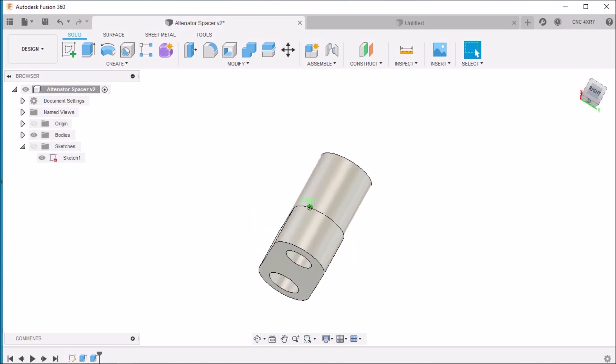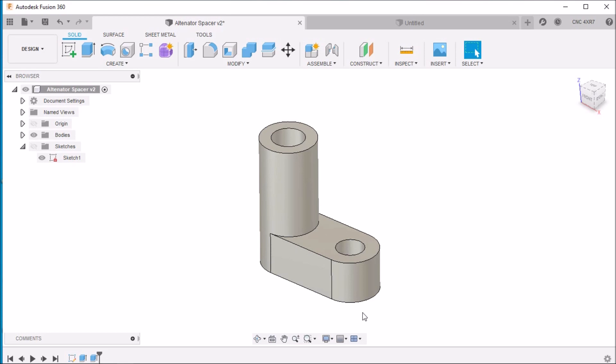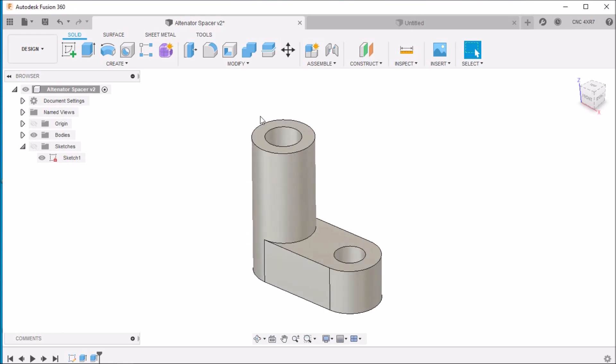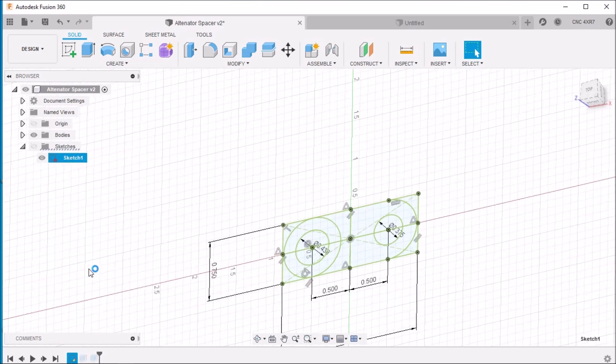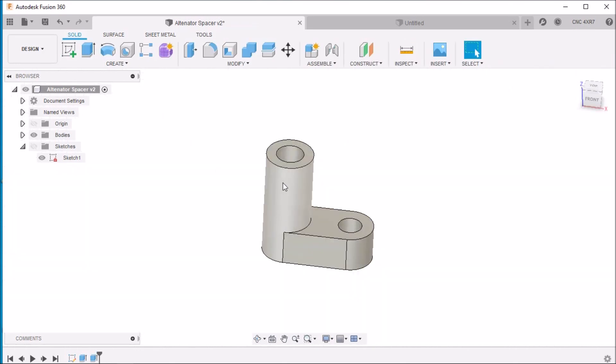Here we are in Fusion 360 — this is the alternator spacer that my father-in-law asked me to machine. This is to replace some stacked washers that the bracketry kit had called for; he was having issues getting the belt tight and it was causing squealing. Let's take a look at the overall design. Pretty basic — it's an inch and seven-eighths long, three-quarters of an inch wide. We're going to knock these corners off here, and on this side we have two different height levels, a seven-sixteenths hole here and a three-eighths inch hole here.